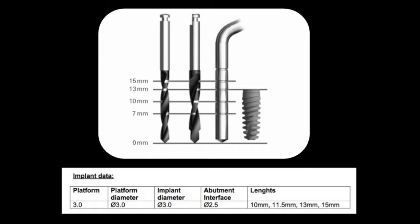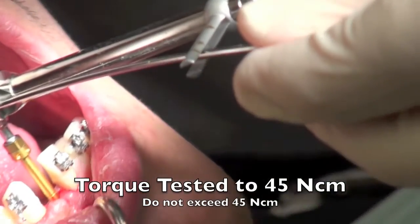Here you can see that the implant comes in various lengths: 10, 11.5, 13, and 15 millimeters. You'll also notice that the implant is 3 millimeters wide, but the abutment interface is actually 2.5 millimeters because of the platform shift, which is 0.25 millimeters on each side.